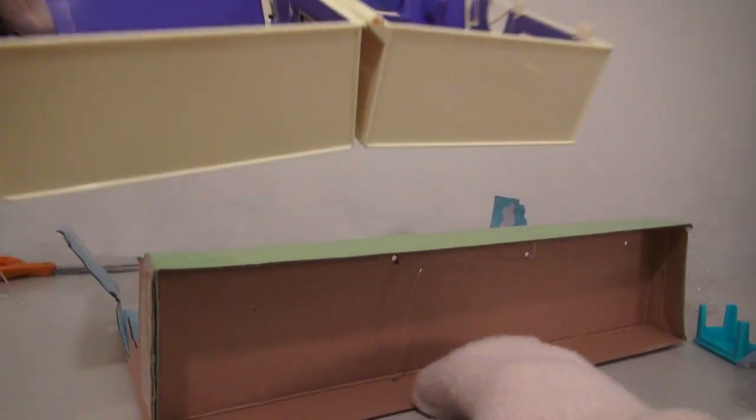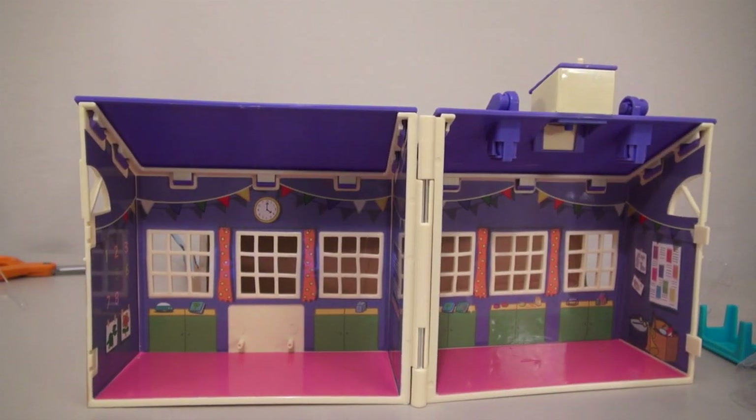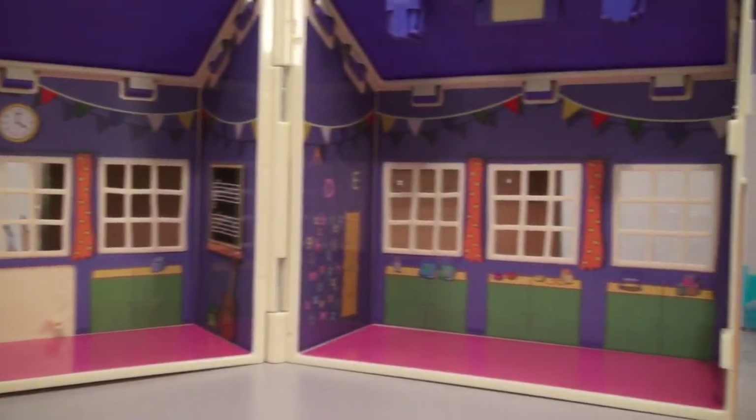Alright, so after cutting this free, we finally have the Peppa Pig School Playset! There are two rooms inside this school, and those get filled with all the accessories found in the box!